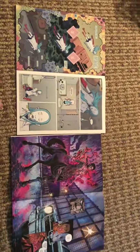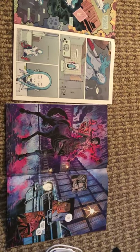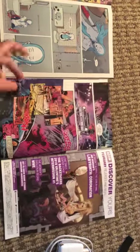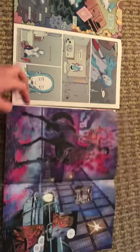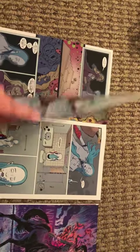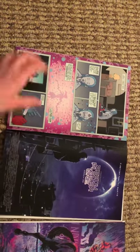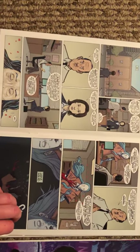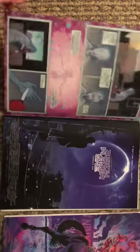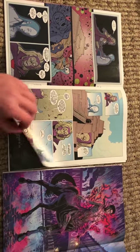Looking at the two of them together, they're obviously really different. Abbott is a lot darker throughout the whole thing — the colors are a lot darker, and the themes are a lot darker as well. Eternity Girl is super strange; the colors are a lot lighter. The panels are a lot different, and the way they illustrate it is much different. The people are sort of realistic, but not as realistic as they are in Abbott. Just two very different comics with two very different stories.